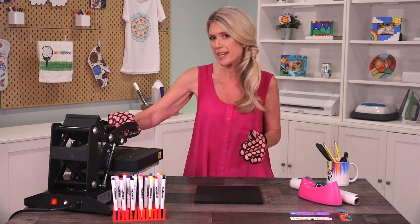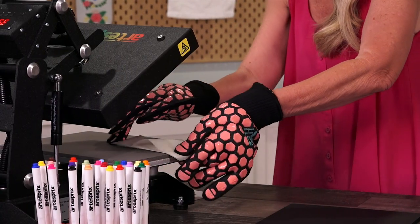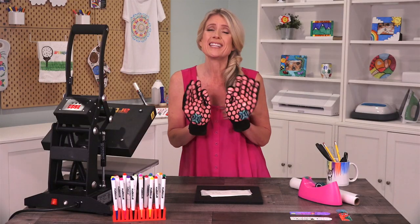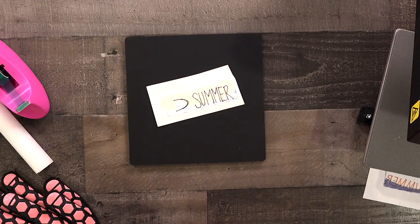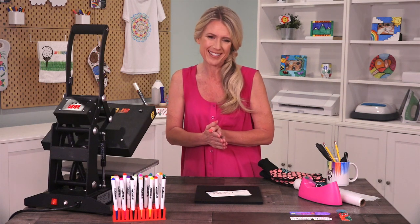My heat press is beeping so that tells me that our project is ready. I'm going to pull the bookmark out, put it on our work mat and wait a couple minutes. It's so tempting — I really want to see what it looks like but I know it's hot so we're going to give it a few minutes to cool down. All right, this is my favorite part — it's time for the big reveal. Let's see how our bookmark turned out.